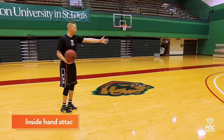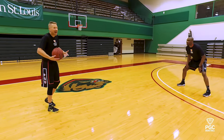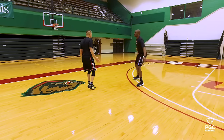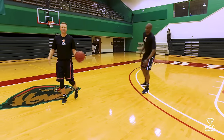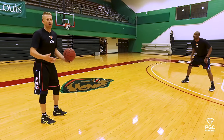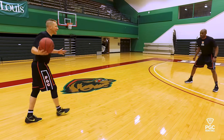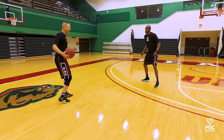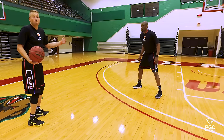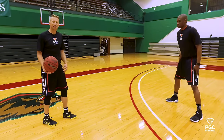Jason is my defender. He's had hours and hours and years and years defending players that attack him with the ball on the outside. He knows how to channel and guide me to the left hand side of the floor. It just throws off his rhythm, his body angle, his balance if I actually put the ball to my inside hand and attack with the ball in my inside hand. Generally, defenders will give you more space so that you can set up your move. You can get downhill with more of a head of steam.